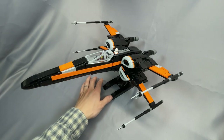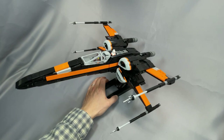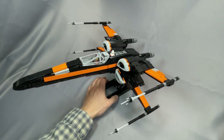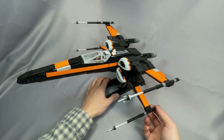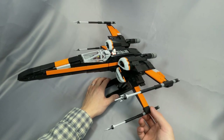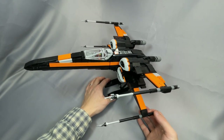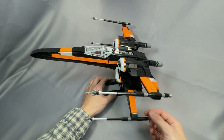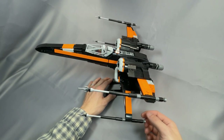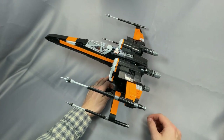The instructions contain 439 steps, which includes the stand and the booster engine if you choose to build them. Each part or subassembly you add in a given step is outlined in red, which is perfectly fine in this mostly black build. Black builds tend to be a lot more time consuming than other colors, simply because it's really difficult to see the part you're looking for in a sea of other black parts, so I definitely recommend sorting some pieces ahead of time.